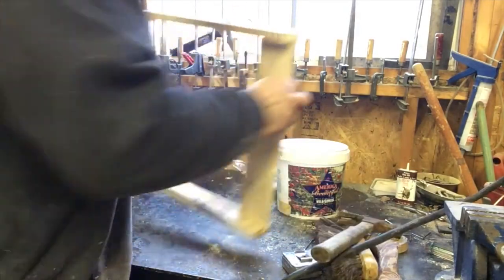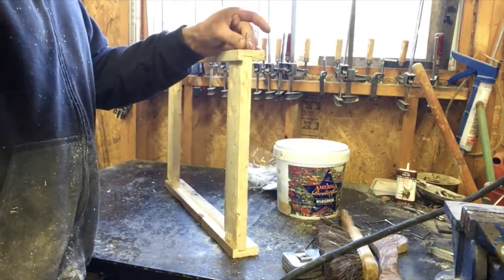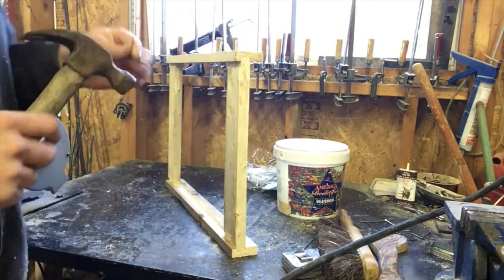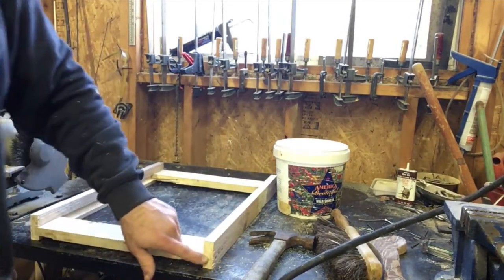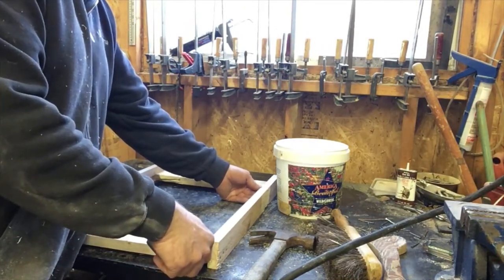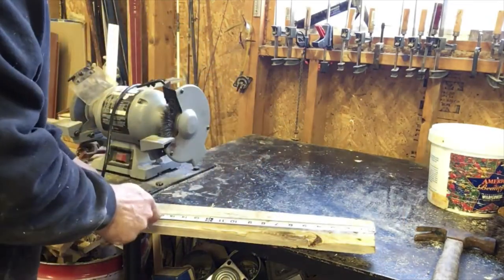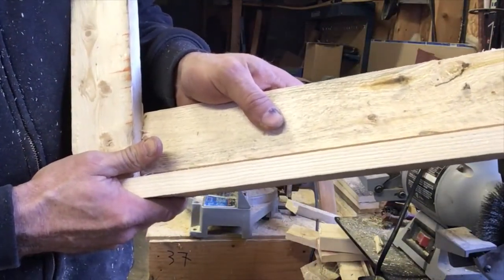There are enough nails in these bottom boards that they should hold fine. Frames definitely have to be glued or they'll come apart on you. Now you have it sitting on the table — you want to make sure it's square. That's pretty square because those cuts are square, so when it's all nailed together it should be true. Now I've got to cut these pieces and it's exactly 16 and a half inches. That is the right length — it's going to fit nice and snug.